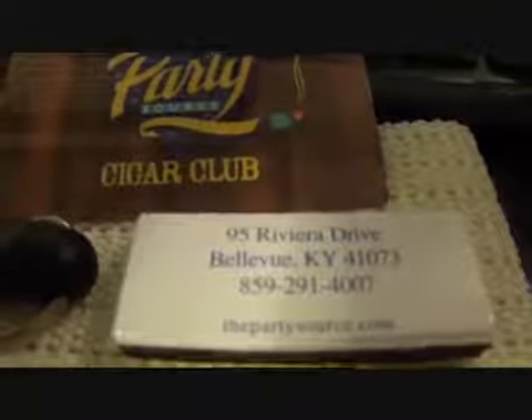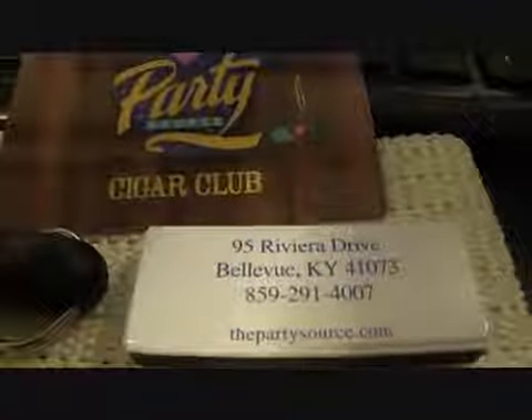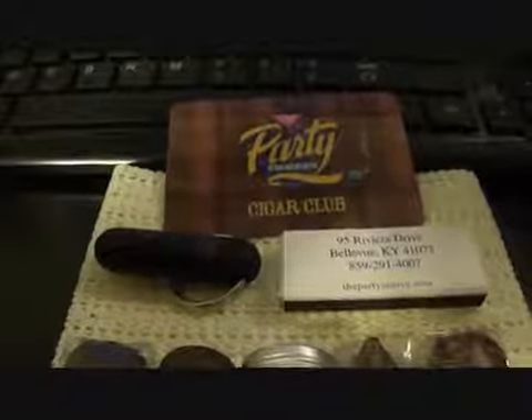There's where they're located — thepartysource.com if you want to check them out. And this is what I picked up. I'm very amateur — these are the first cigars I've ever smoked.